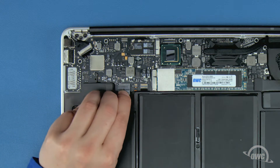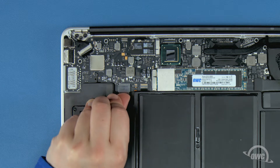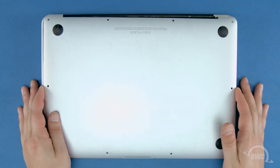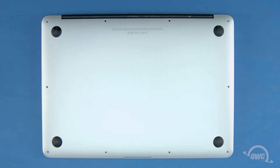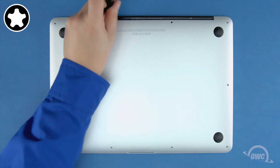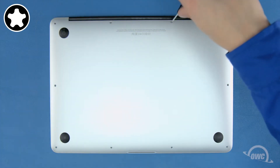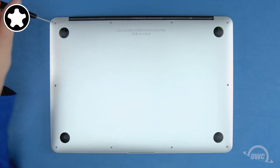Finally, reconnect the battery by lining up the connector and simply sliding it back into its socket. You can now set the bottom cover back into place and press down near the center to re-engage the clip that helps hold the cover on. You can now replace the screws you removed earlier. Start with the two longer screws which go in the center on the hinge edge, then replace the remaining eight screws.